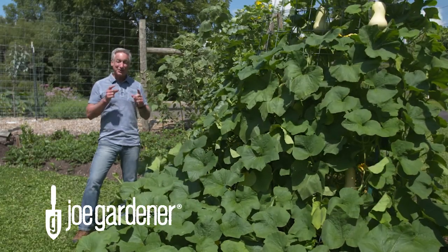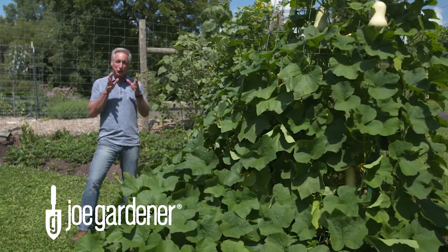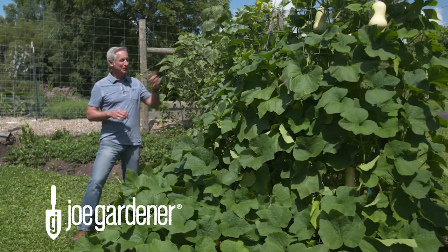If you're growing up vining crops, you need strong support. Today I'm going to show you three simple solutions for that using livestock panels.